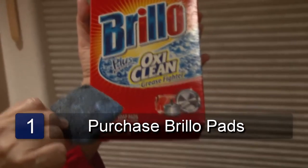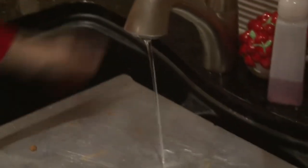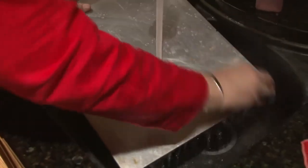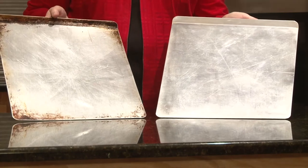Instead, I like to use Brillo pads. They really do a good job removing the grease. Using hot water, just rub the Brillo pad over the surface of the pan until all the stains are gone. You don't need to use any soap because the Brillo pad already has the soap in it. See how clean and shiny it looks? And that is how to remove baked on grease from your cookie sheet.